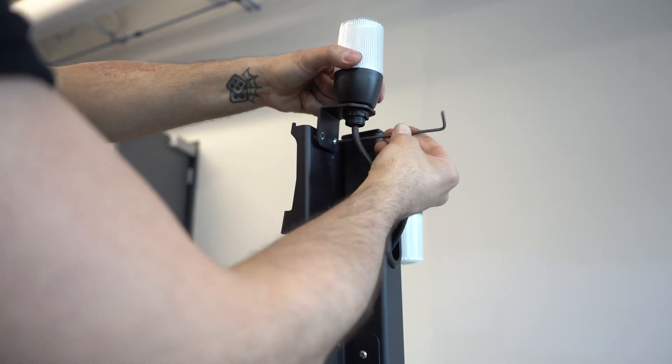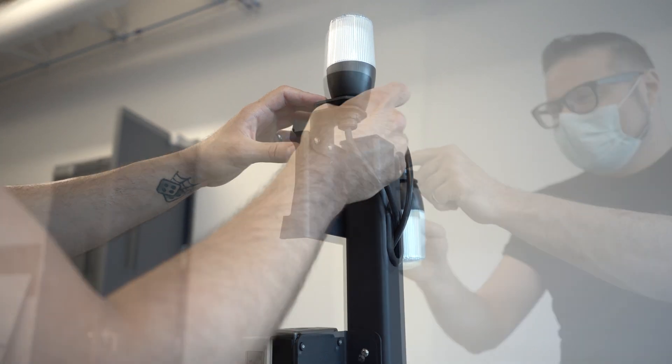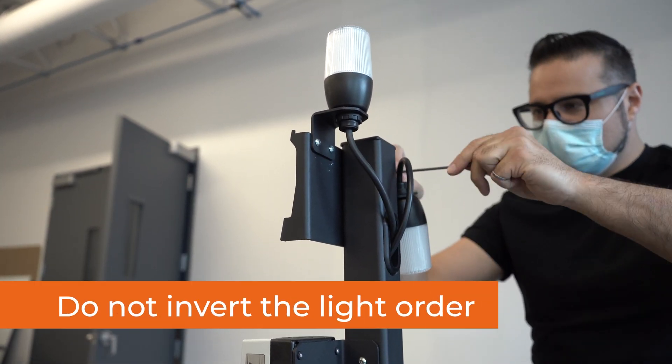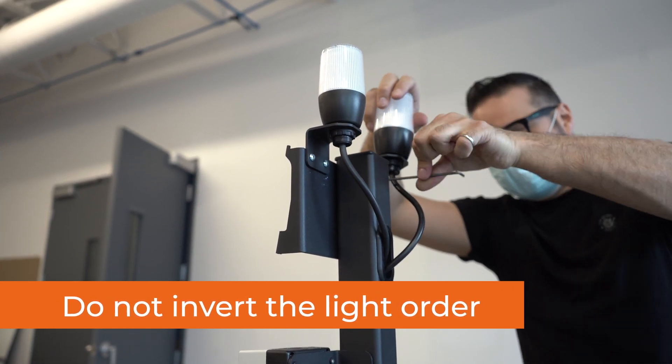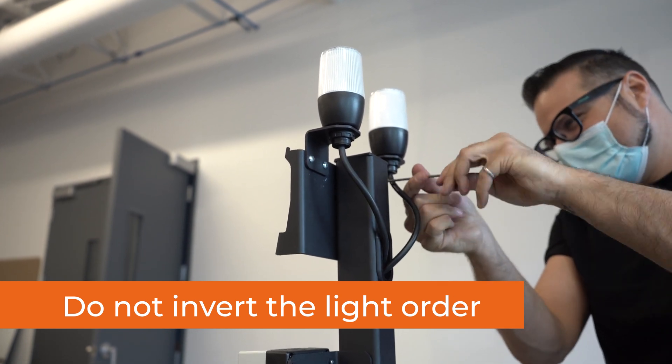Unscrew the screws that hold the status lights in place. Orient the lights so they stand upright, then tighten the screws. Caution! Do not invert the light order left-right. These lights indicate the status of the pallet that is closest to each of them.